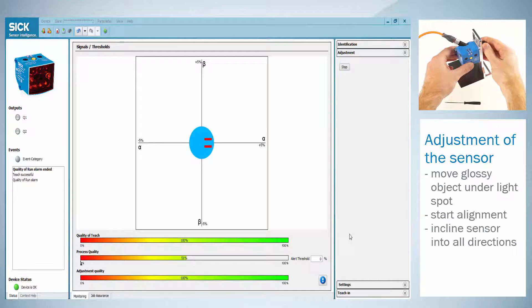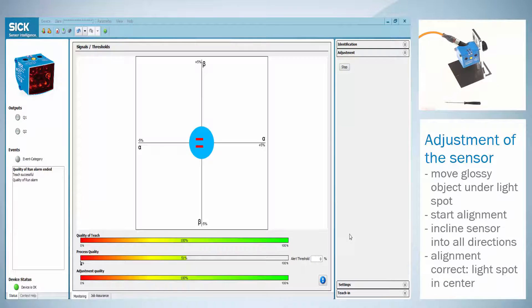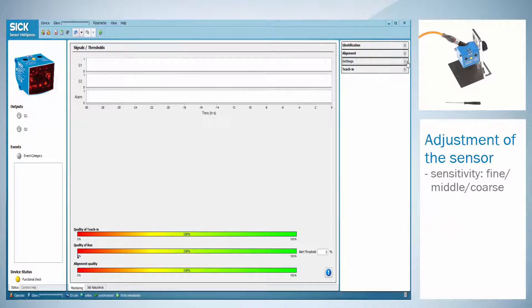Now incline the sensor into all directions and see how the virtual light spot moves on the screen. At the same time on the sensor you see that the green LED represents one direction and the yellow LED the other direction. If the alignment of the sensor is correct both LEDs are off and the light spot is positioned in the center of the screen. To finish the adjustment the sensitivity needs to be set to fine, middle or coarse. For standard application middle is recommended.